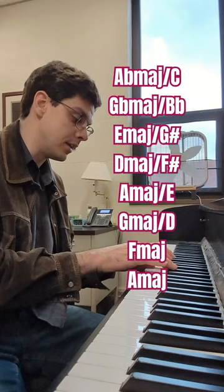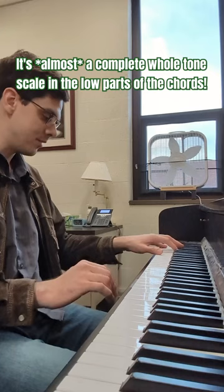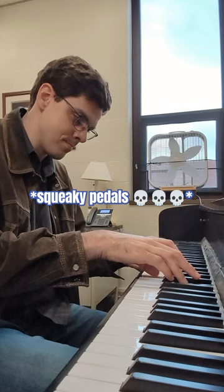So here's what it sounds like with that F held down. I think that's pretty cool.